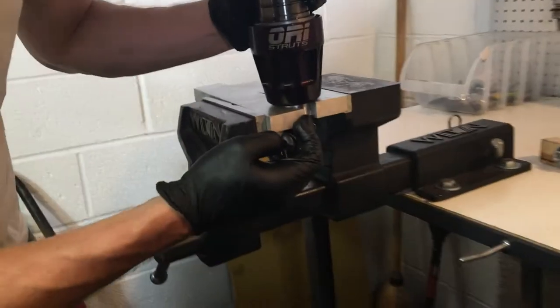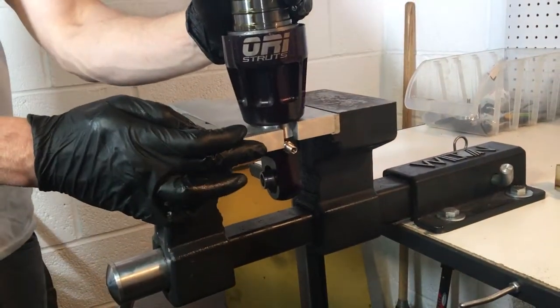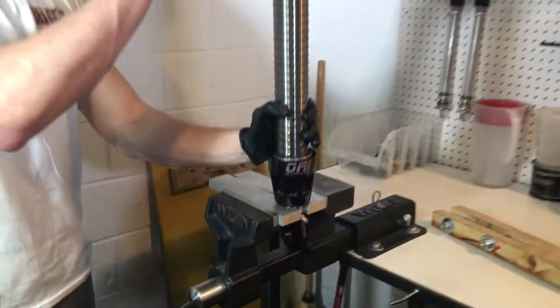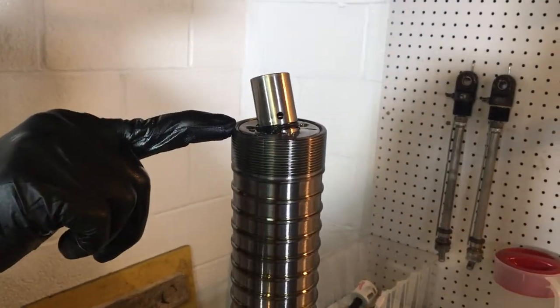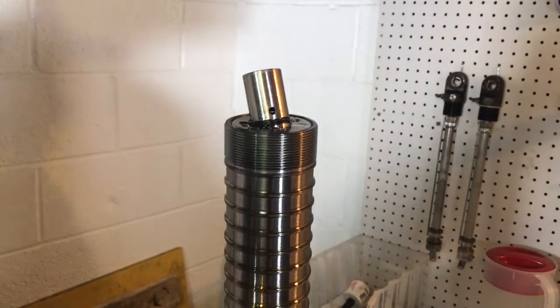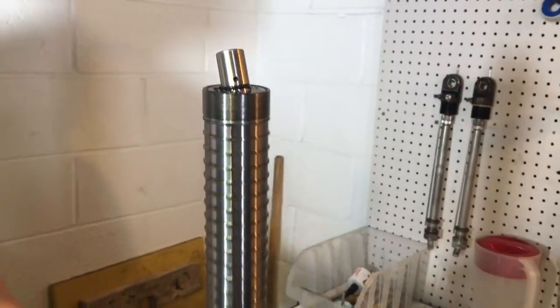It's fully bottomed out at 5/8 to 7 inches of shaft showing, and that includes the bump stop. You can see the top of the piston is flush with the top of the cylinder — that's where it bottoms out. In this case it's going to be about one inch higher than that.